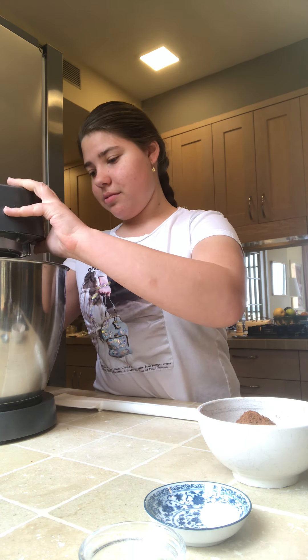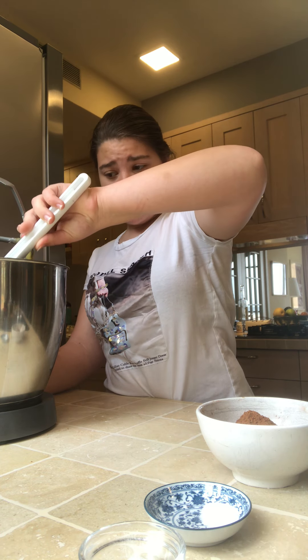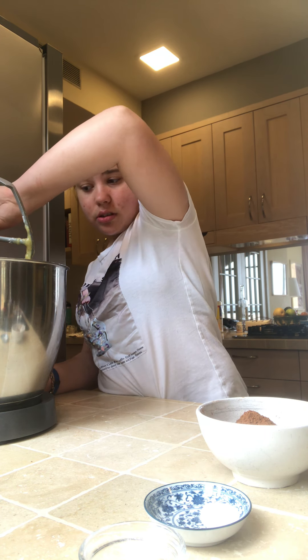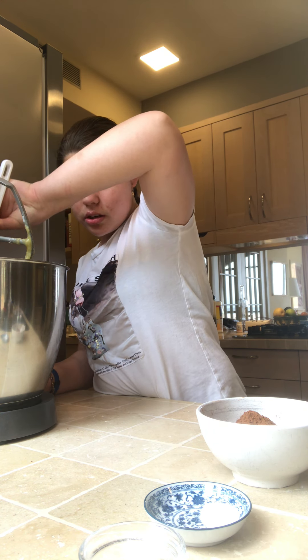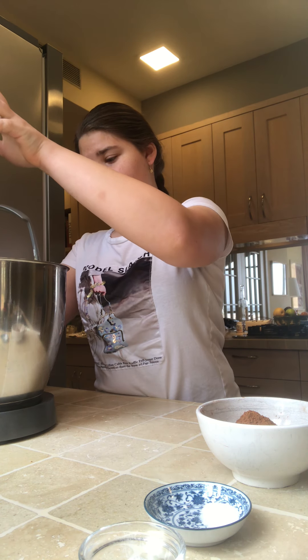I feel the flour has all gone to the side. If the flour doesn't go in, you can use a spatula. Stop it and pull the flour in. You can turn your mixer on.